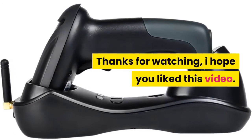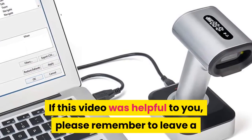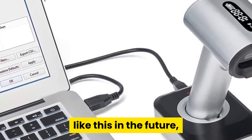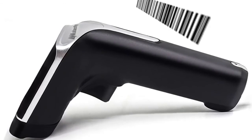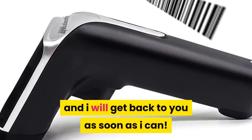Thanks for watching — I hope you liked this video. If this video was helpful to you, please remember to leave a like and subscribe to my channel to see more videos like this in the future. If you have any questions related to the products we listed here, leave a comment down below and I will get back to you as soon as I can.